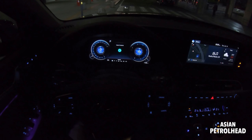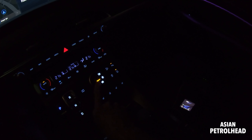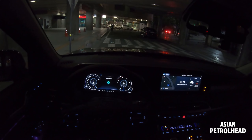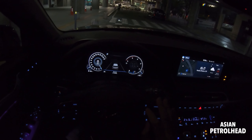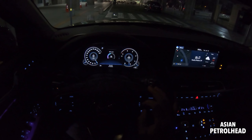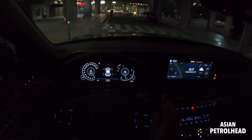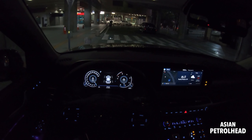The gauge cluster changes according to the drive mode selector right here. You can go from Comfort to Eco, Sport, and Smart — it uses a very similar system to the Sonata and also the new Azera here in Korea. You can also press to go to Touring mode, or Snow, Mud, and Sand — it's actually very easy to use, sorted out very nicely. It shows many things: trip computers, tire pressure, DEF level — that's AdBlue for the diesel.